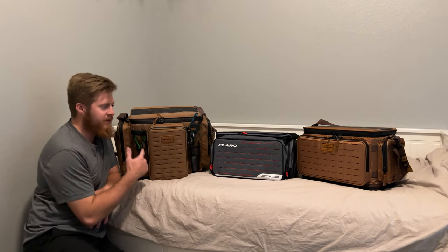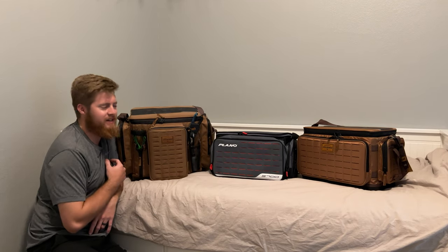Hey guys, welcome to Mark's TV. Today we're looking at the Plano Guide Series, found on either side here, and then the Plano Weekender Series. Alright guys, so we're going to dive in.